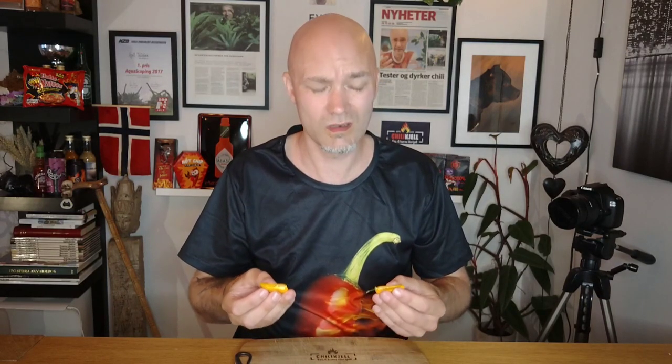Let's open it up and see — still looking good. It's sliced up now, and it has what a good aroma.